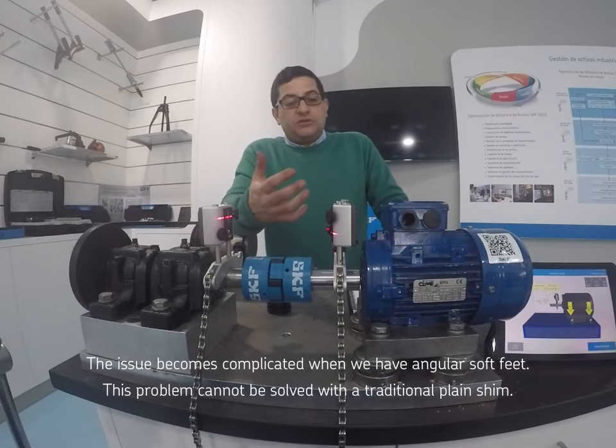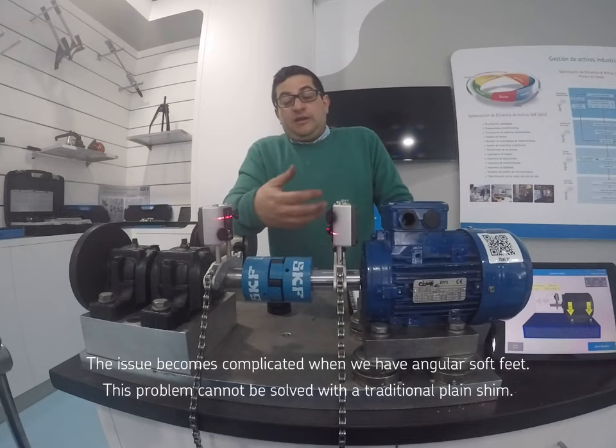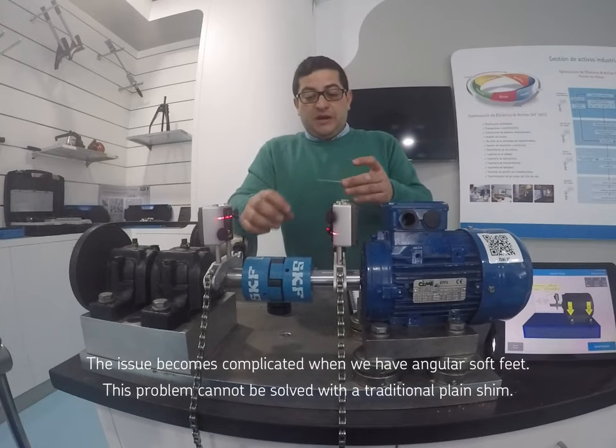El problema viene cuando tenemos patas cojas angulares. Esas patas cojas tienen un problema bastante complicado de corregir con una chapa plana.